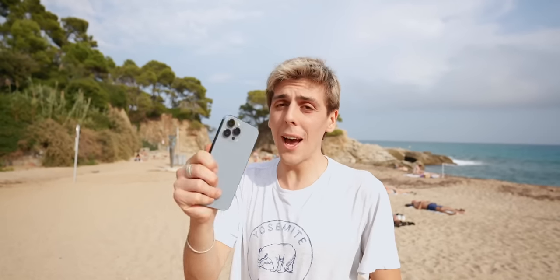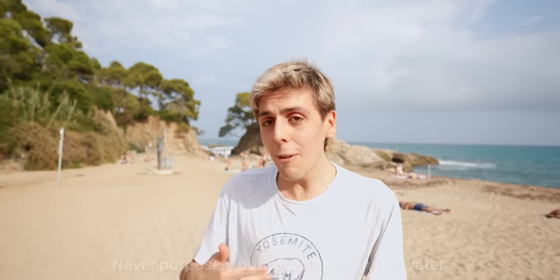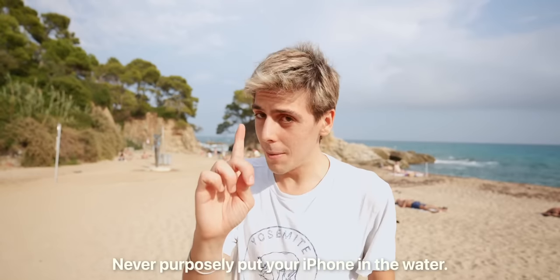This is our last test. We're currently at the beach. A lot of you guys ask me: should I take photos with my iPhone underwater? No, I don't recommend it. Yes, it is technically waterproof, but until Apple tells us this is a waterproof camera, I don't recommend it because stuff could happen. In this video I wanted to show you that if your iPhone falls in the ocean or in the pool, it should be okay.